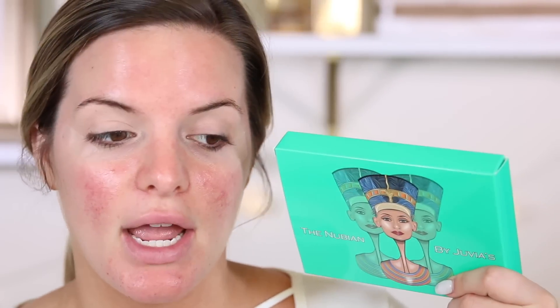The first thing we're going to try is the Nubian by Juvia's palette. I've never tried anything from this brand before, but I have heard a ton of people say it's amazing — they have great quality eyeshadows. So I'm always down to try new eyeshadow palettes. I do want to say when I got this package, it was packaged so nicely — covered in bubble wrap, and you open it up and it still has bubble wrap. So I think that's amazing.